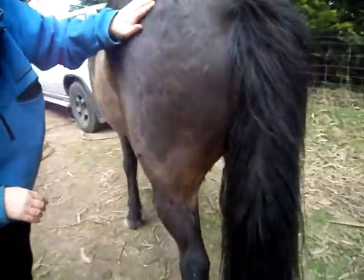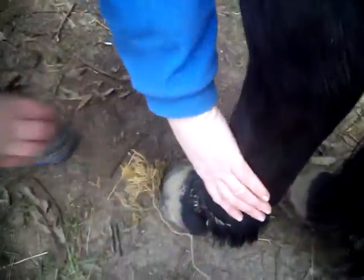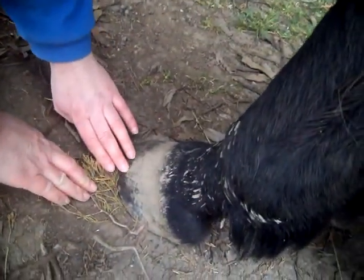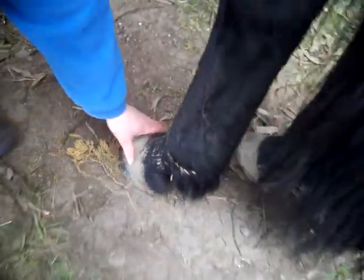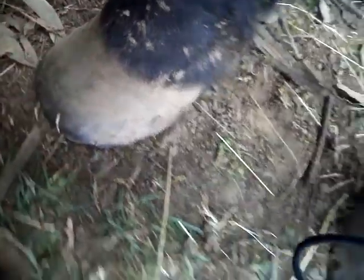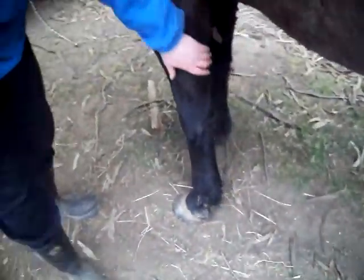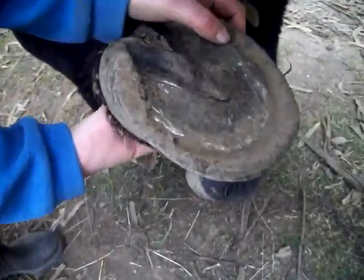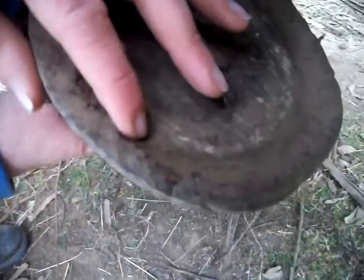Her hooves are a little bit long. As you can see, this one has a bit of a gully right here. Because it's a bit long, that can be fixed by a farrier. This front hoof has a chip in it, and this one has a crack in it. If you lift this hoof, you can see that there's a bit of seedy toe — there's a crack along here which stones and dirt can get stuck in.